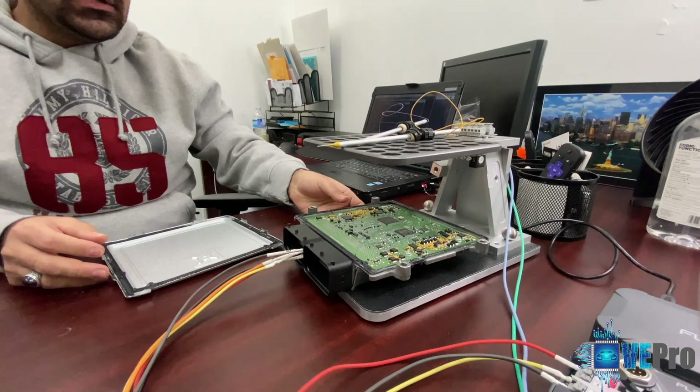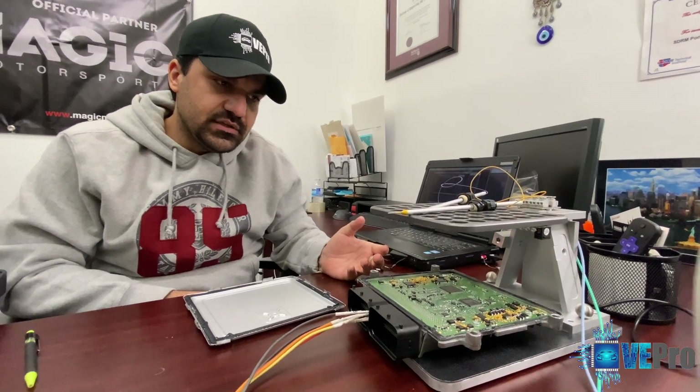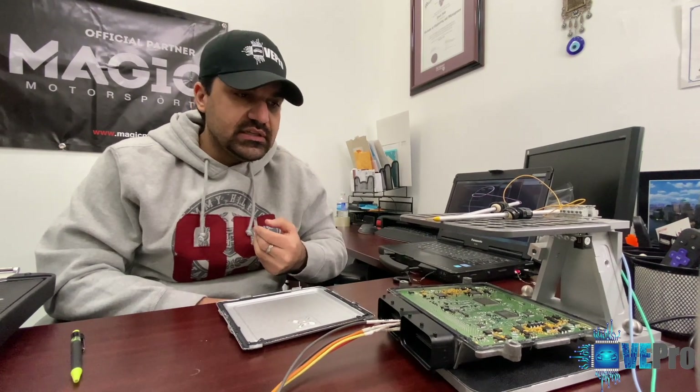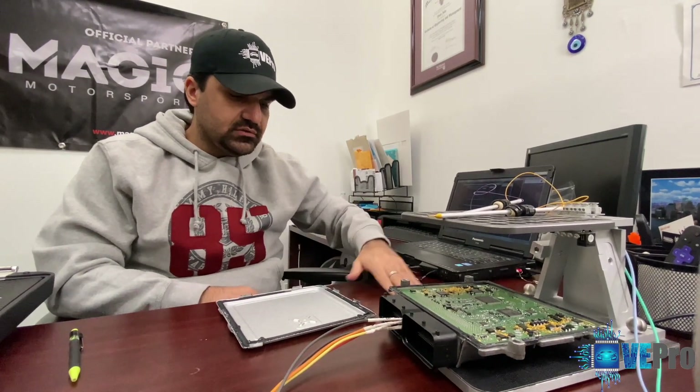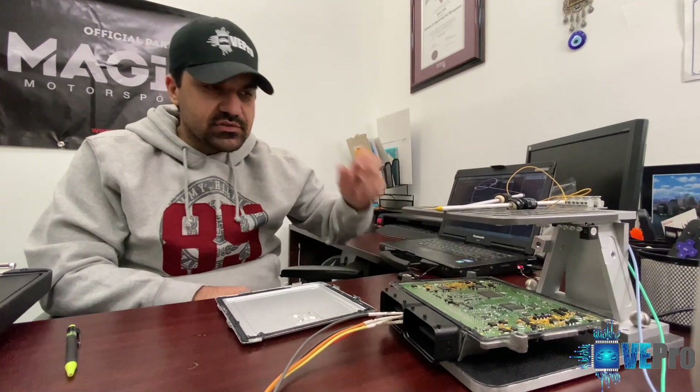What we end up doing here is reading the information from the used module, which encompasses VIN and security information, everything else including mapping, and writing it into another used module — saving the customer a lot of money, because buying a brand new one of these ECUs is pretty expensive.